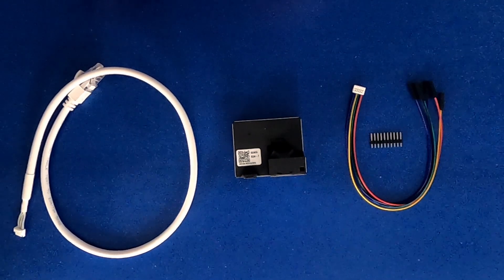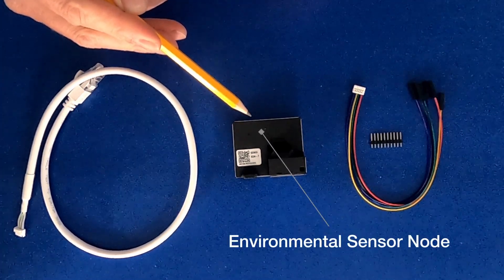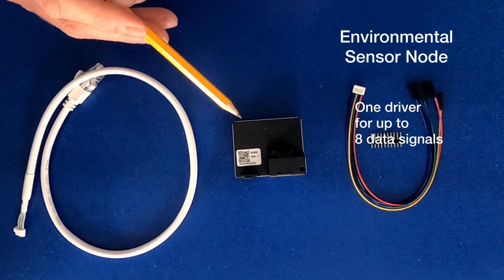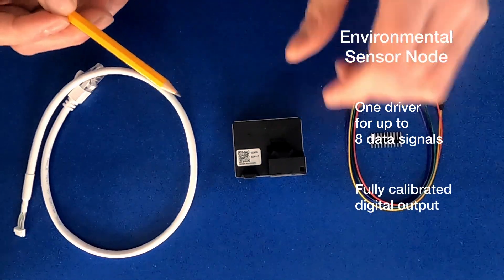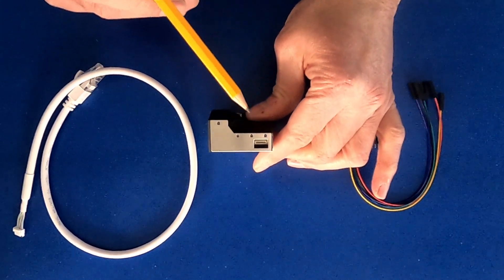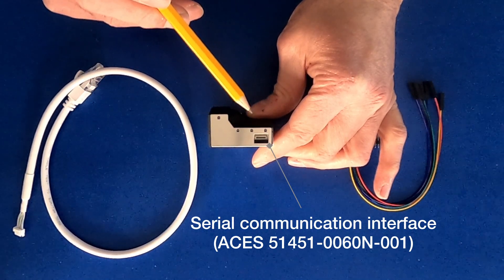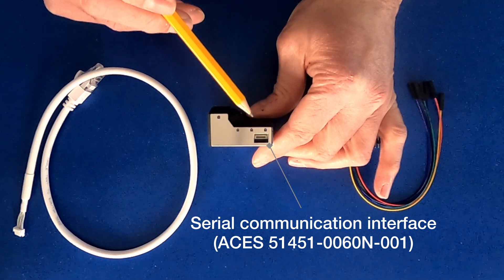Let's take a closer look at the SEN 5X. The evaluation kit has an environmental sensor node for HVAC and air quality applications that measures various environmental parameters. It has one driver for the 8 digital signals and a fully calibrated digital output. The fan has auto cleaning, and as you can see here on this side of the board is where your hardware interface is. This uses an ACES 51451-0060N-001 connector.